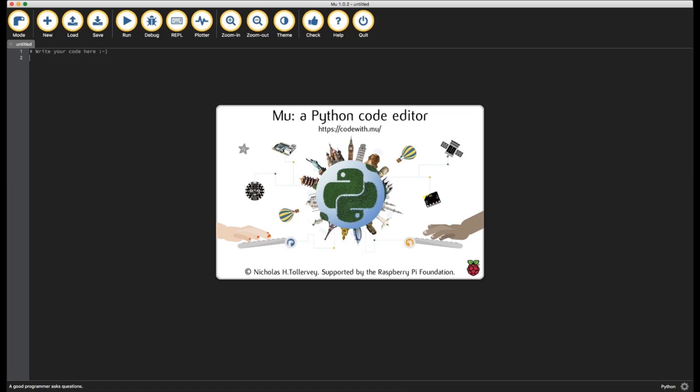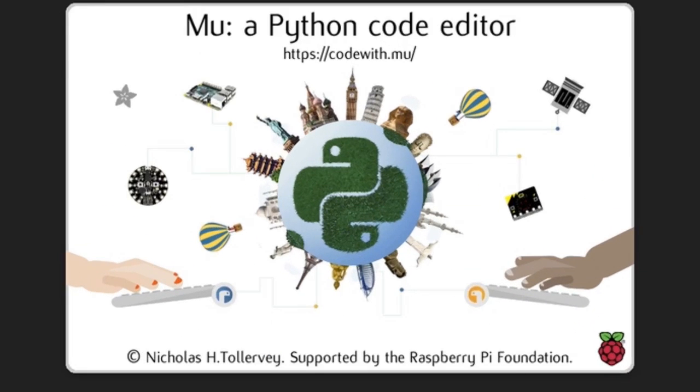The new version of Mu is out — 1.0.2. There's a bug fix, of course, some MicroPython stuff, more CircuitPython boards added, and also a generic wildcard catch-all for all CircuitPython boards. There's a mode that lets you work with the Argon, Boron, and Xenon as well. If you're installing CircuitPython on Particle boards, you can also use that in the editor. Check it out at code with dot mu — it's one of the best editors out there.